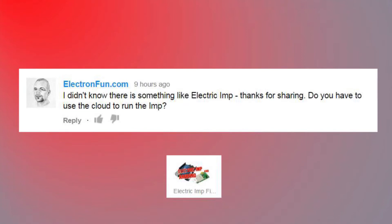First up: 'I didn't know there's something like Electric Imp. Thanks for sharing. Do you have to use the cloud to run the Imp?' Yes, you have to use the cloud to run the Imp, I'm afraid. The OS that runs on the Imp just uses the code coming down from the cloud, so we'll see how that works in an upcoming video.